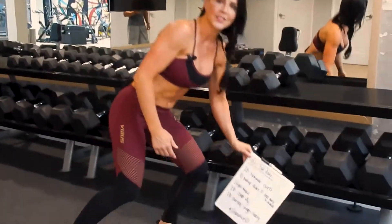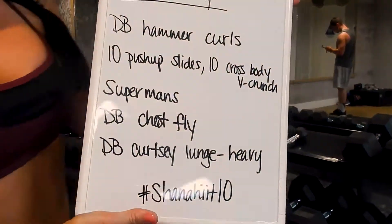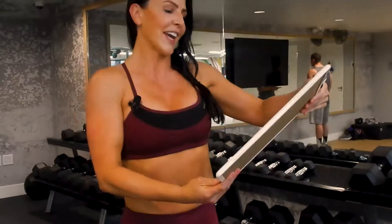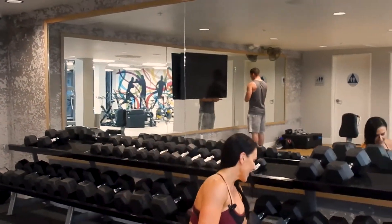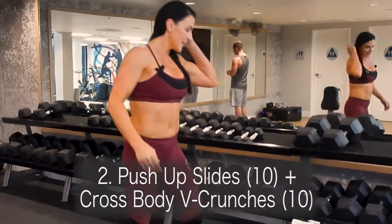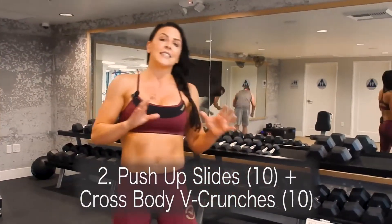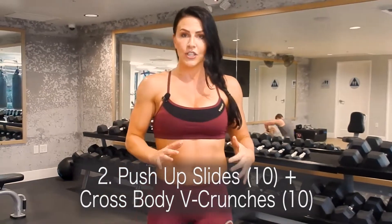I want to show you guys my little board here. Today I wrote this down on my nifty little board — this is the entire workout. Exercise number two: we're gonna do push-up slides and we're gonna do that for one minute. We're gonna go 10 push-up slides and 10 cross-body V crunches.